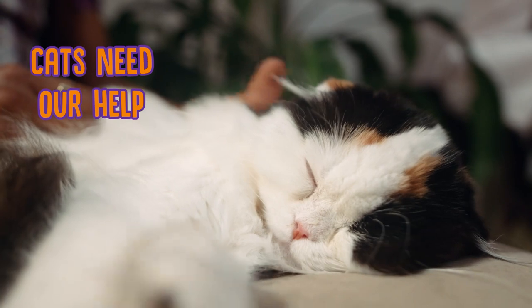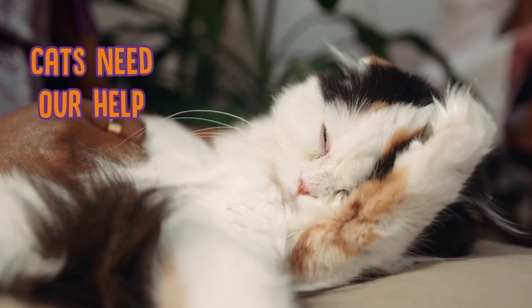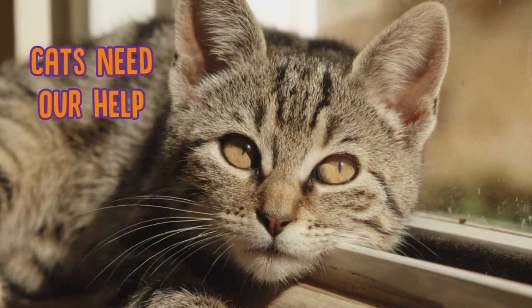First of all, unlike the rest of their bodies, it's quite difficult for cats to clean their eyes. They do look adorable when they lick their paws and then wipe their little faces, but if your cat's eyes are dirty they will need your help. So you'll want to keep an eye on your friend's eyes.